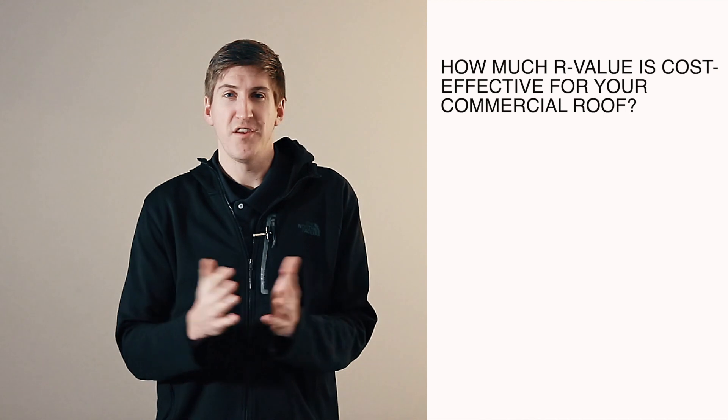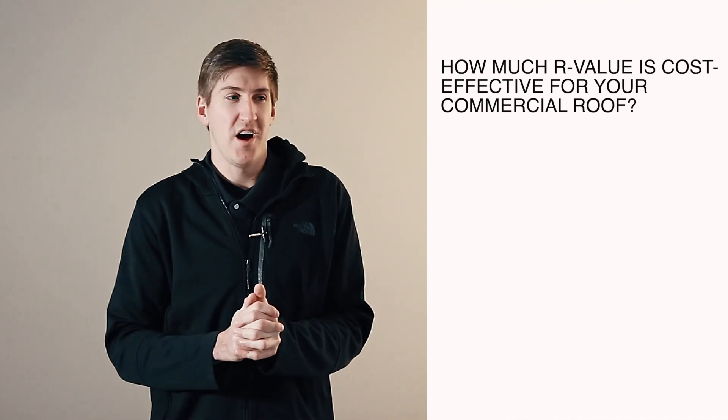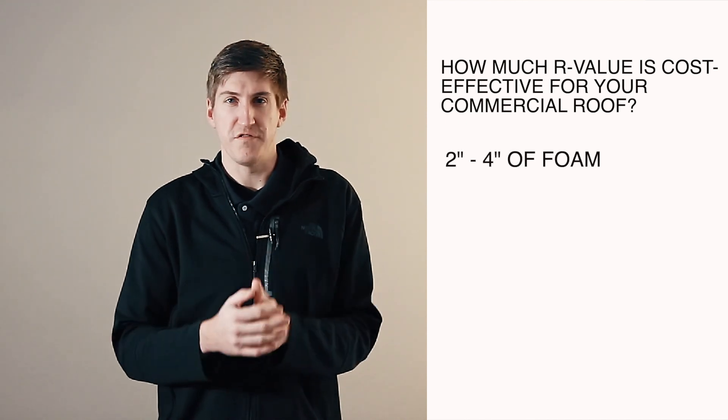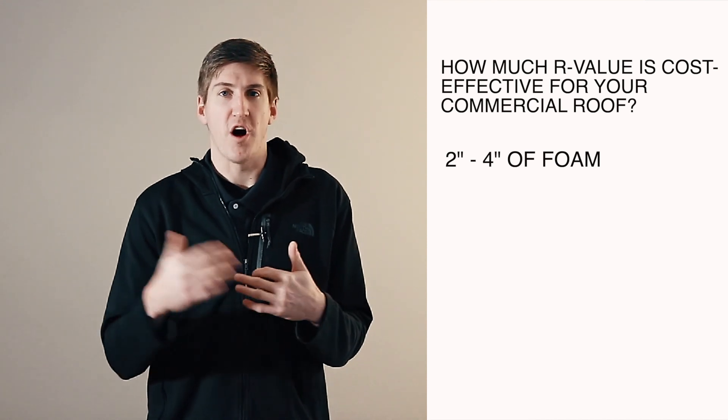So you would need 3, 3.5, or 4 inches of foam on top of that roof. If you're not removing down to the deck, you can pretty much just spray over top and there's no minimum R-Value requirement. There's also the question of putting 15 inches of foam on to get the best R-Value, but it's not cost-effective. Usually it's between 2 and 4 inches of foam — after that, it's just not cost-effective to add more R-Value because you're not going to insulate your building any further.